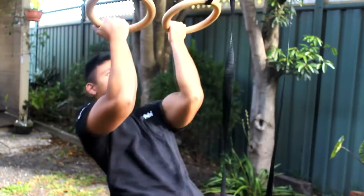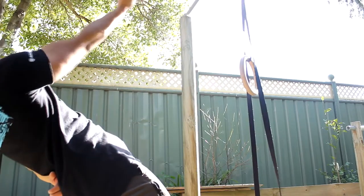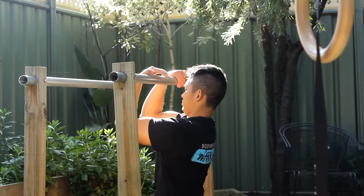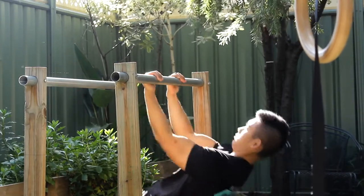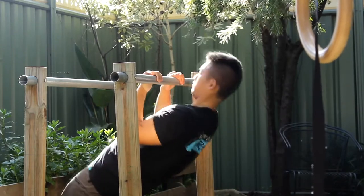Make sure you're getting a peak contraction at the top with every rep. You can eventually work on single-arm bodyweight bicep curls as a progression. As another option, you could use a barbell, but if you're in the gym you probably have access to dumbbells, which is obviously an easier alternative.